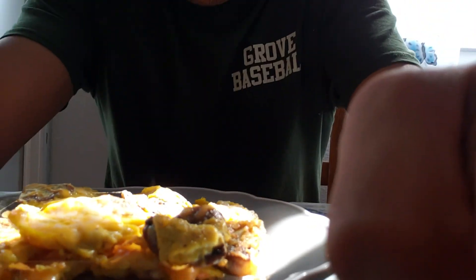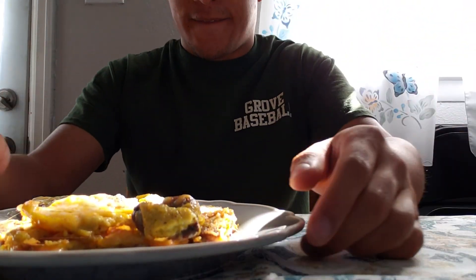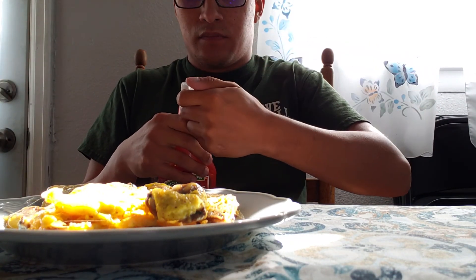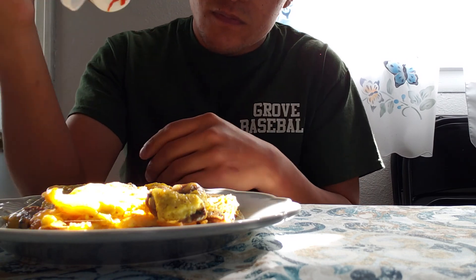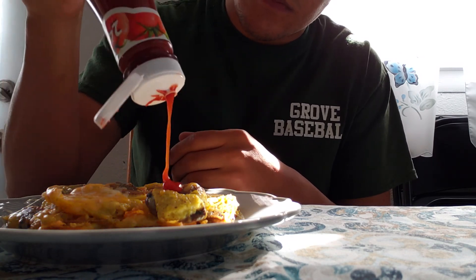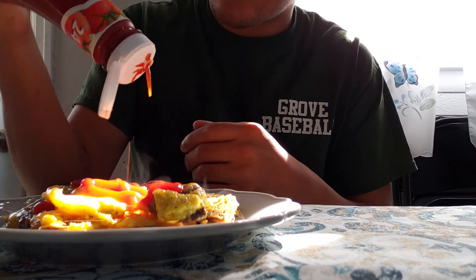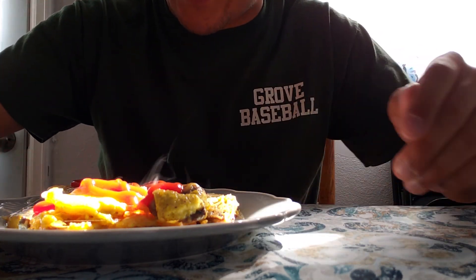That's what it turned out like. I'm going to go grab our fork.